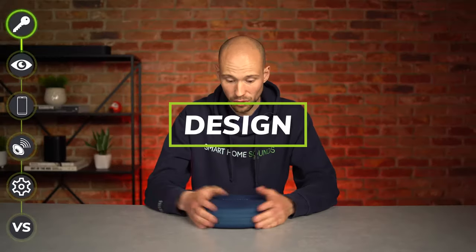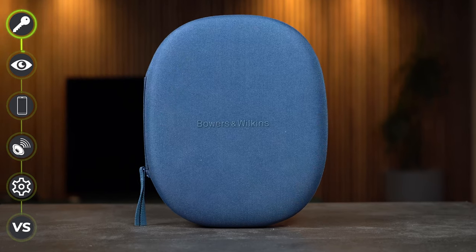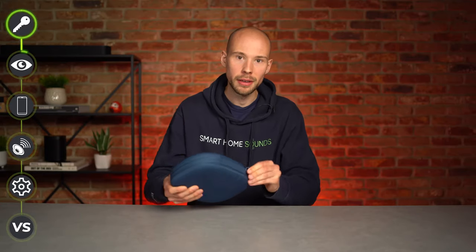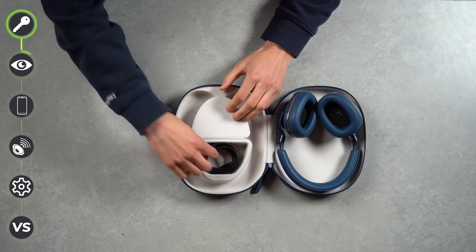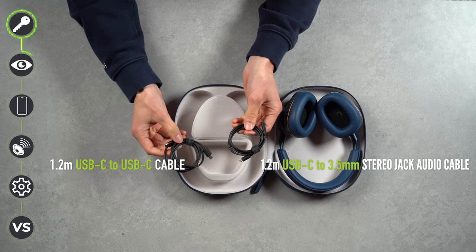So first things first, gotta love the packaging. There's definitely a premium feel to Bowers and Wilkins that you can't deny. This box feels really hard wearing, which would be great for protecting your headphones if you just chuck them in a bag. The lining in this case feels really nice, and the cables are neatly tucked away — it's magnetic too, so you're not ever going to lose it.